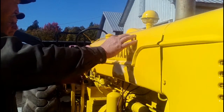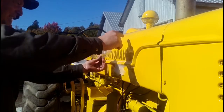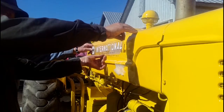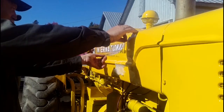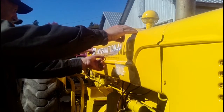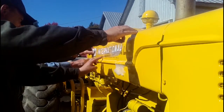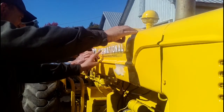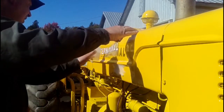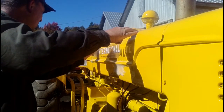Hold your decal away from the hood enough where you can position it to see. How far are we from that in there? About three inches. Okay, that looks good. We want to be down to about there. Start from the middle and then you can use your spreader to smooth any bubbles out.